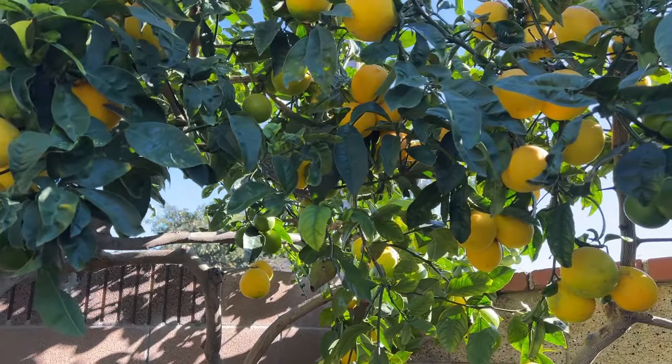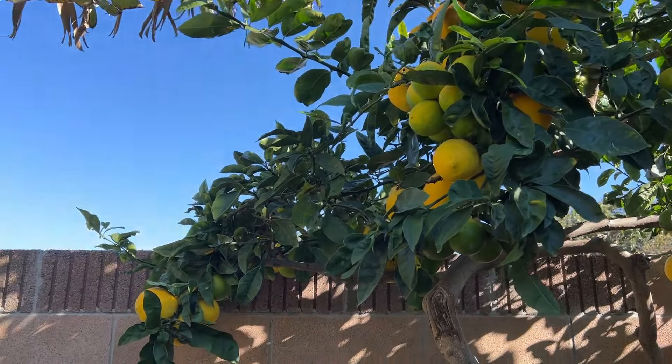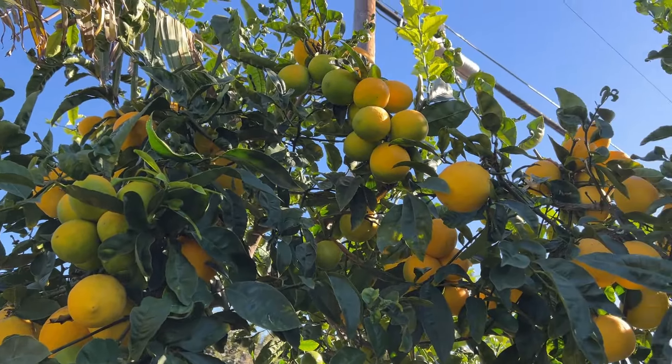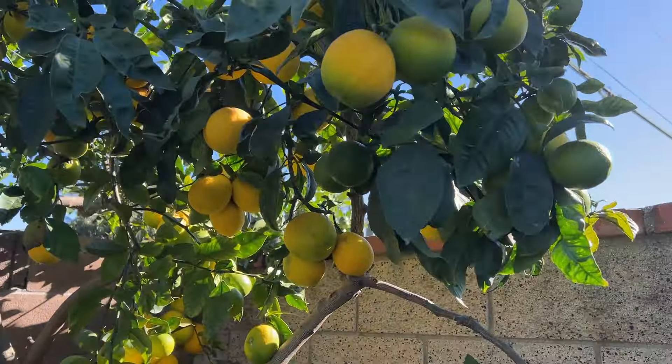If all the fruits are ripened then they're all yellow and it's just too bland — no contrast, a little too dull in my opinion. But as you can see, there are lots and lots of lemons.